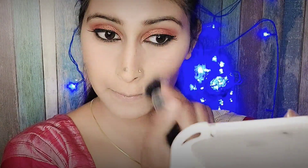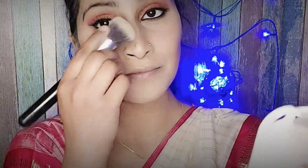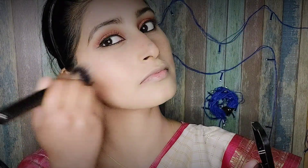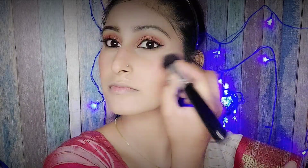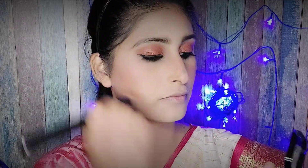How can makeup be complete without blush? I have used NYB blush. This blush is very light in shade. I will surely mention it in the description box — if you want to check it out, you can find it there.